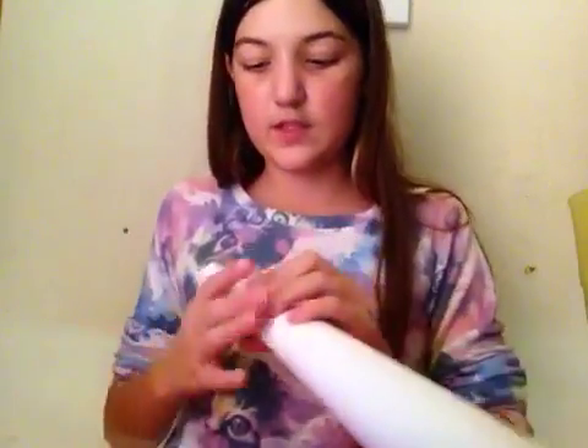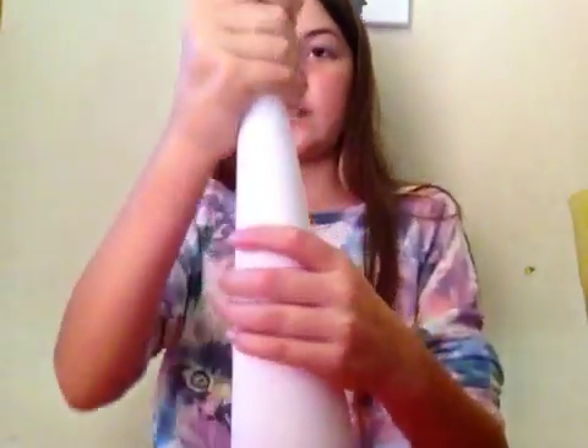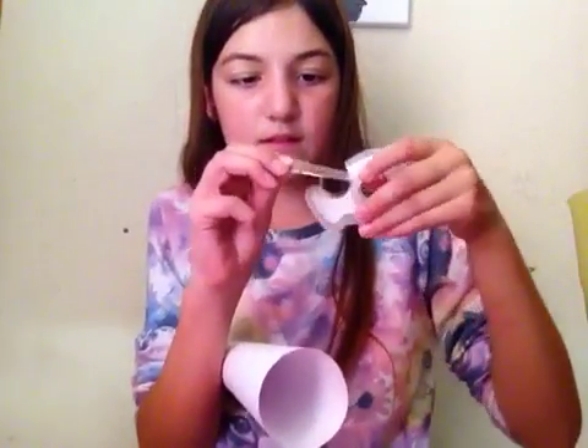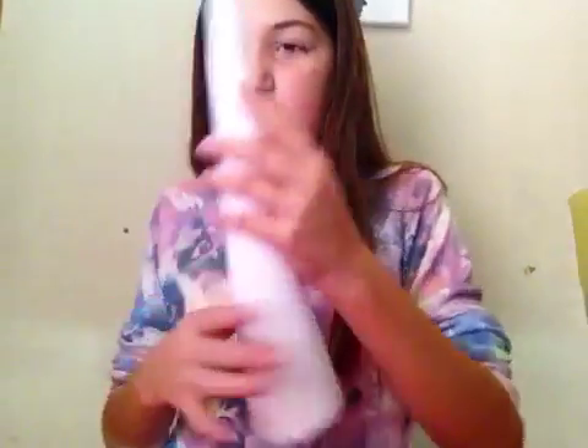And so we just take a little bit of tape. Oh goodness. Okay, we got this. Let's keep this right here, let's get a piece of tape. And then, nice little witch hat. We're not quite done.